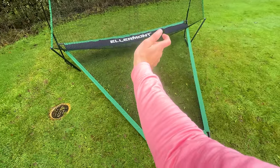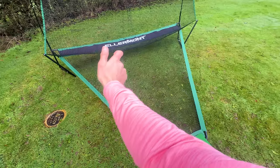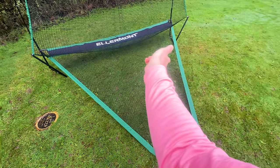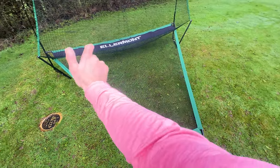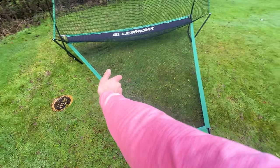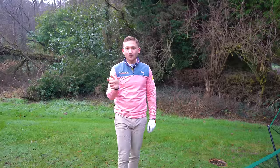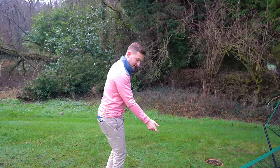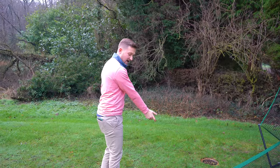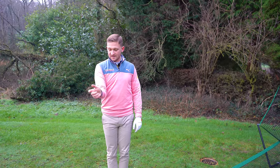Just copy what I'm doing. You want to practice turning your forearm anti-clockwise from what you're looking at. As you do that, you'll notice you're keeping the angle in the wrist. The second action is the right arm wants to extend. This automatically happens — if it starts here, it goes here, and to get back to where the ball was it has to come back. So don't worry about that extension.